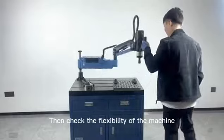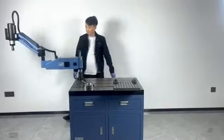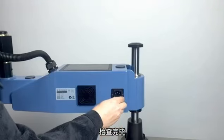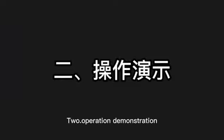Then check the flexibility of the machine. Check the fuse, and the machine installation is complete.